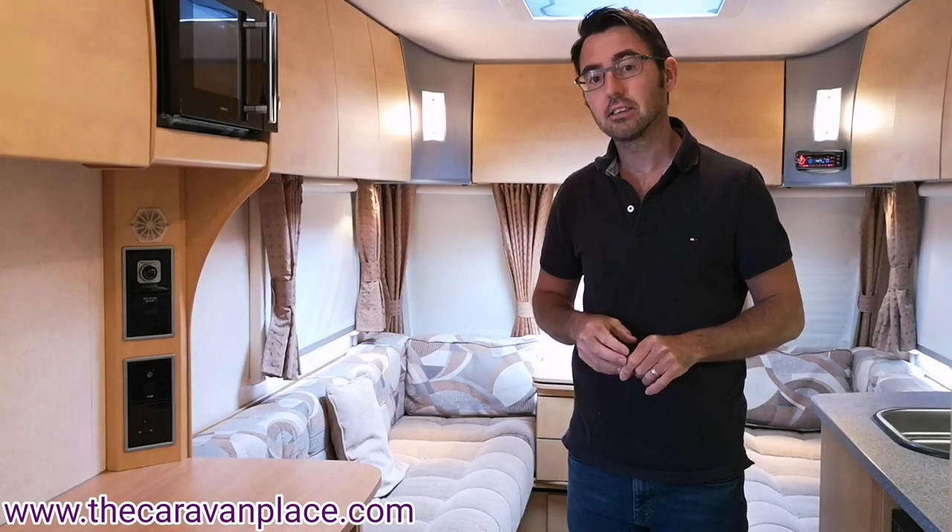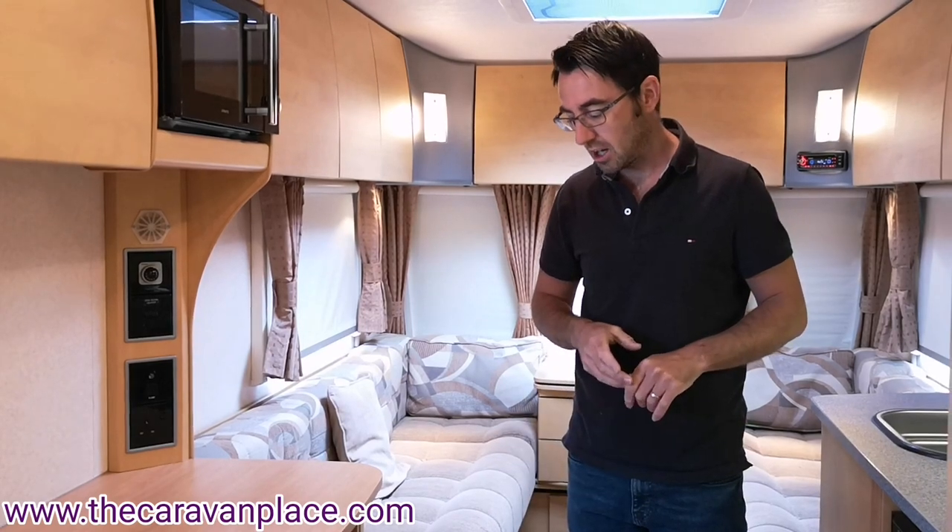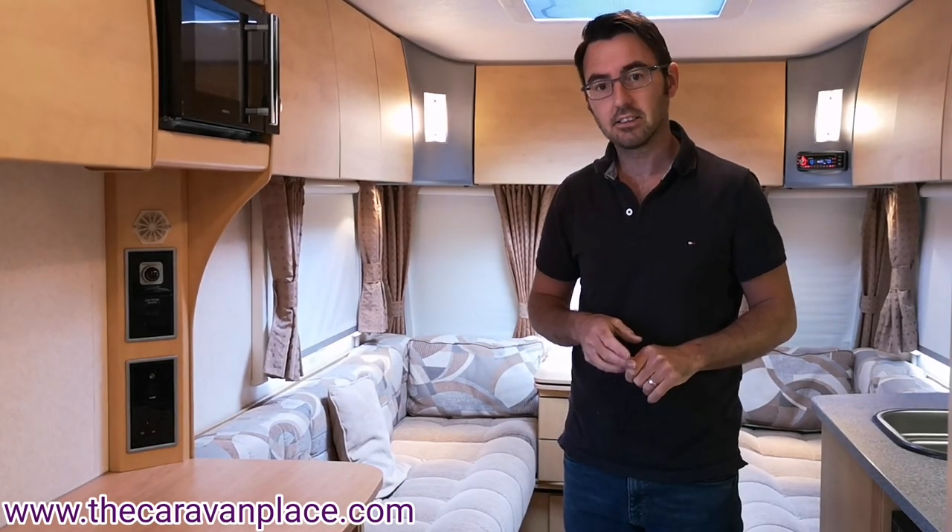Hi, I'm Mark at The Caravan Place and today we're looking at the Truma Ultra Heat series of fires and we're looking at the blown air heating system.